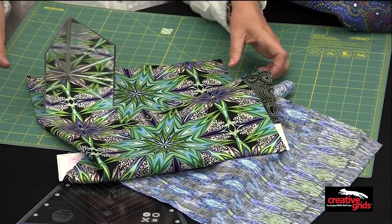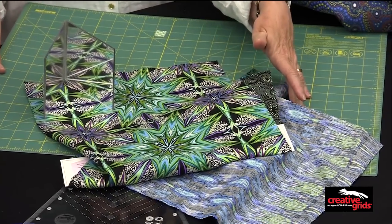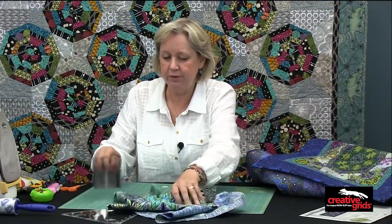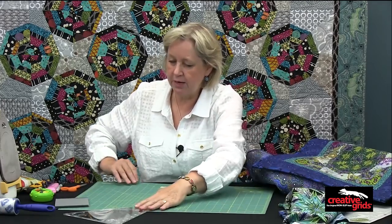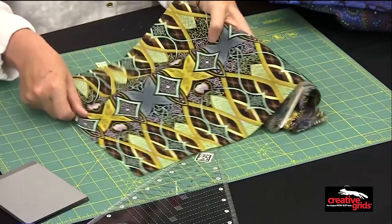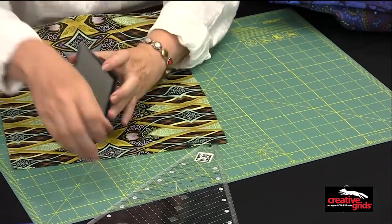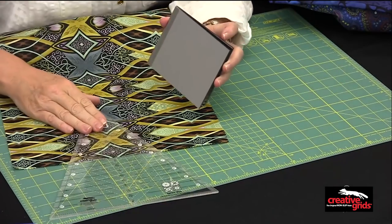I'm going to show you a couple of different fabrics that will work with this. It also does work with large-scale prints. It just depends on if you want that kaleidoscope ring to show up or not, or just have a fun print. Here is another print, and once again, you can use it in a variety of ways.